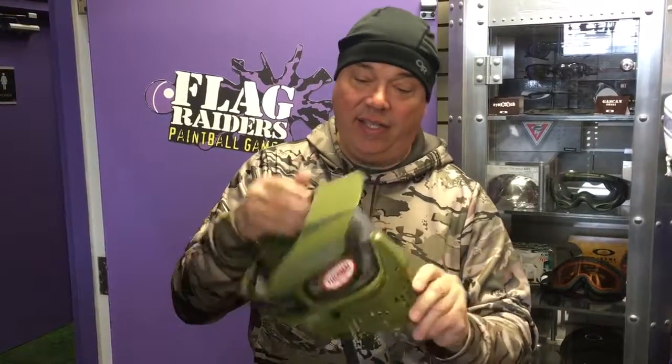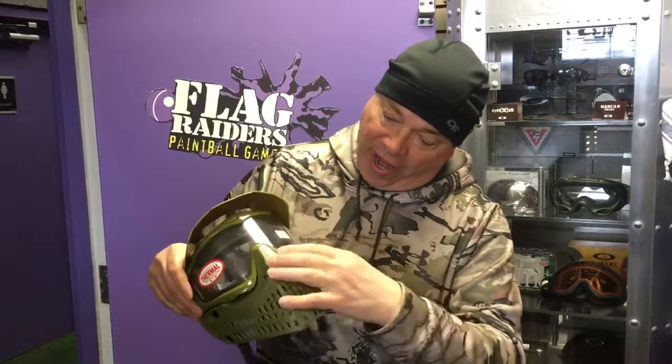You can drop in a fan. These are available now at most paintball dealers and retailers. You can also wear this for airsoft.